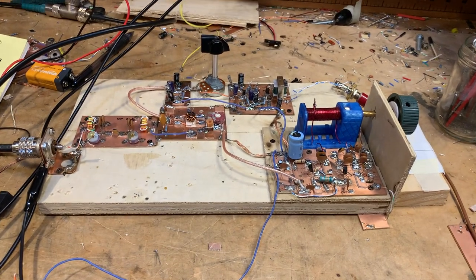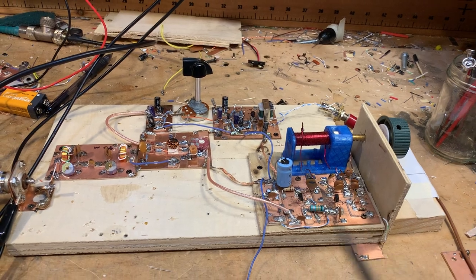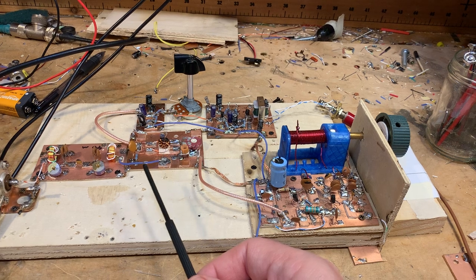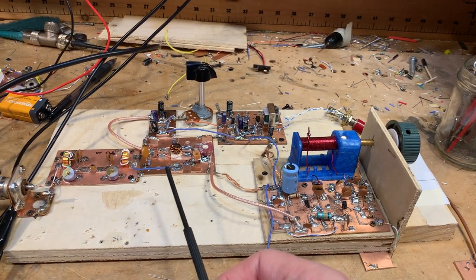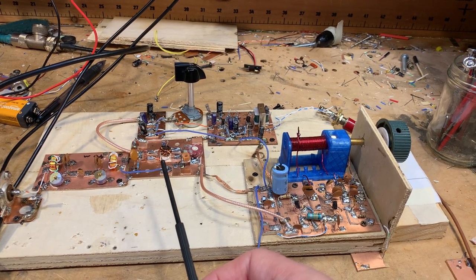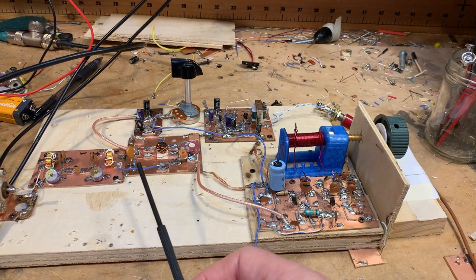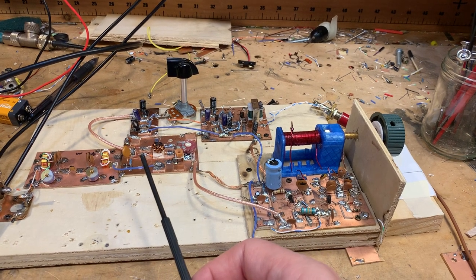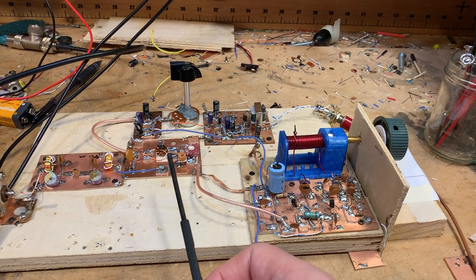I want to show you how this thing is working with today's changes. What I did today was I replaced the mixer. Instead of our beloved diode ring that works so well, I put in a simpler two-diode mixer with not a tri-filler transformer, but with just a transformer with two turns. This is kind of simpler, and I discussed on the blog page recently how this thing really works.